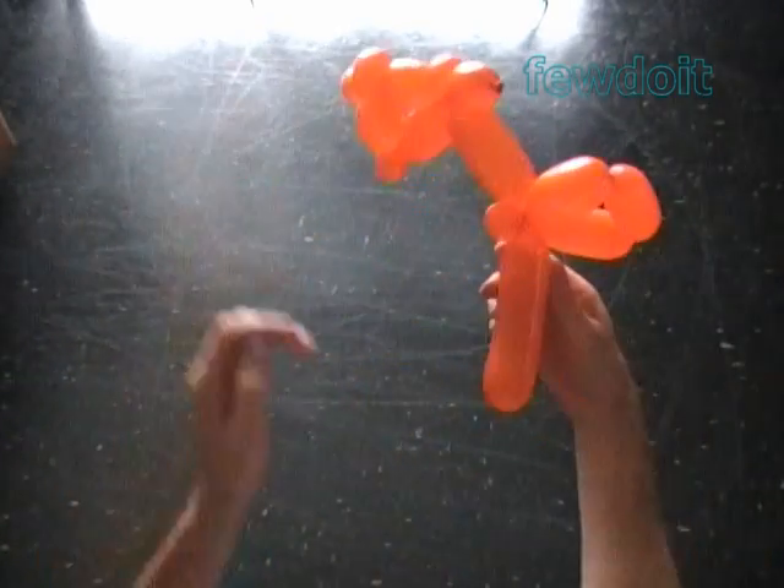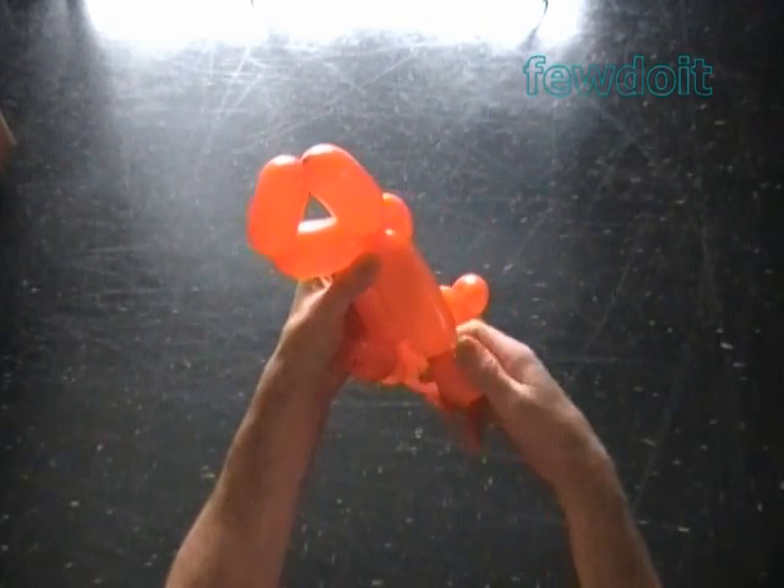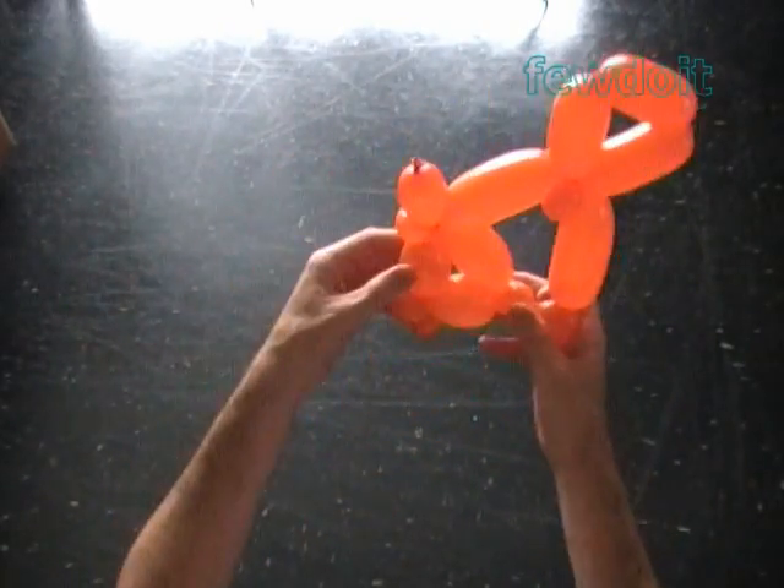Lock both ends of the chain of the last three bubbles in one lock twist. We have made the tail. Twist the fourteenth about 4 inch long bubble.